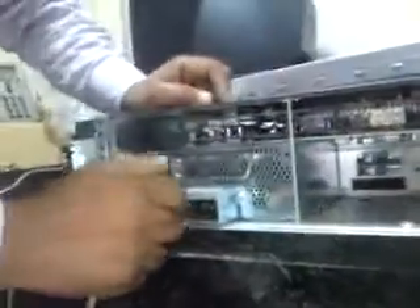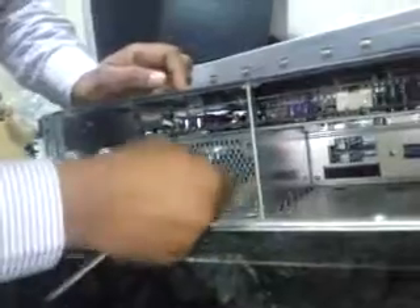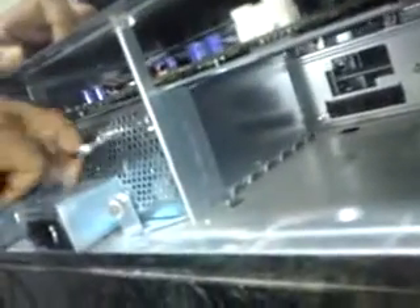This is the power supply — the good one — and this is going to be the bad one. We're going to replace the bad one. What we're going to do is unscrew the two screws and pull them out like this, then pull it outside.